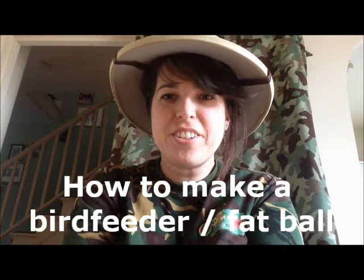Hello and welcome to another Wiggly Wild Show. Today I'm going to show you how to make some really useful seed balls for the birds, which contains a lot of energy that they can access, particularly when the weather's turned a bit rubbish again.